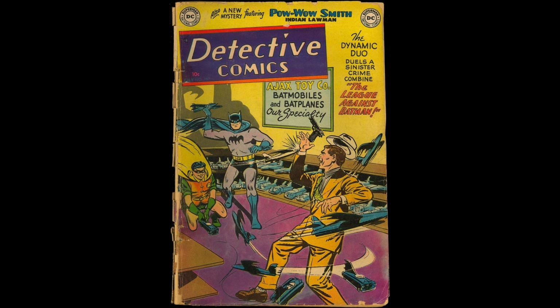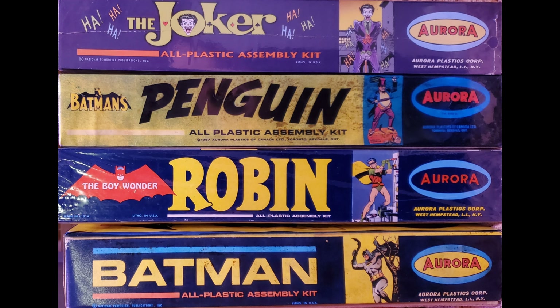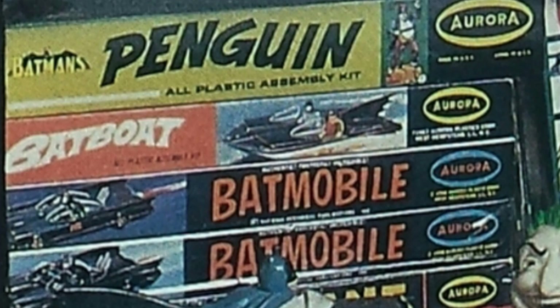You're looking at Detective Comics number 197 from 1953, showing Batman playing with his own model kits. Great cover. Today I'm going to be talking about the very first Batman model kits, all plastic assembly kits by Aurora. These were made in the 60s.